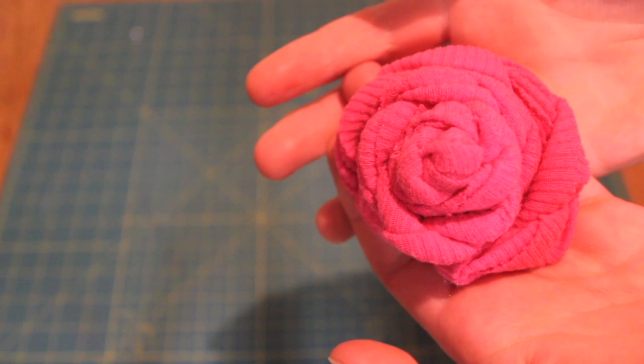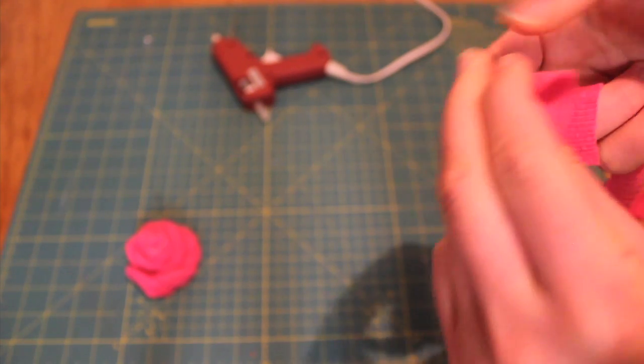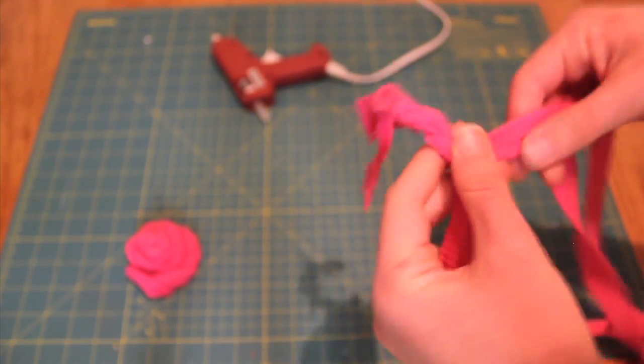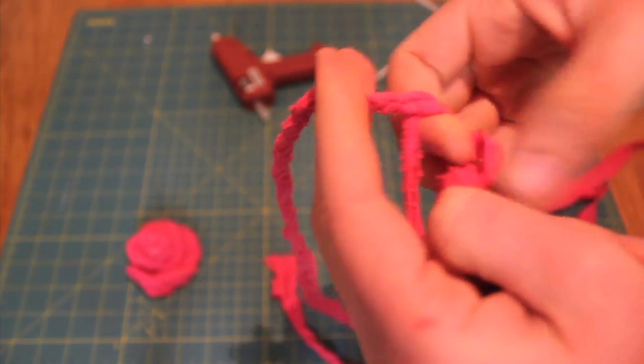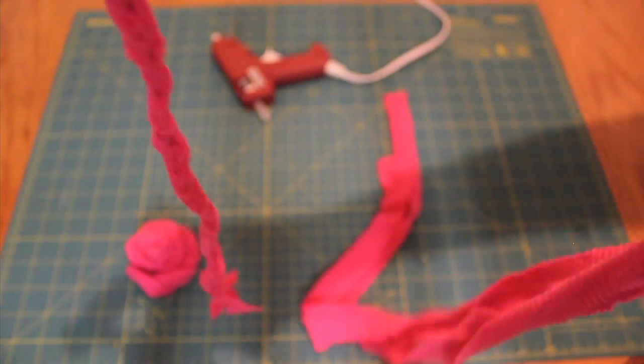Now that our flower is done, we're going to start working on the rest of the headband. When I made my practice one, I actually cut this really short and had just the right amount, but now I've got kind of the opposite thing going on where I've still got, you know, feet of this thing.